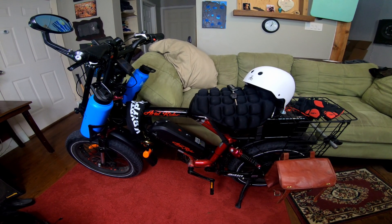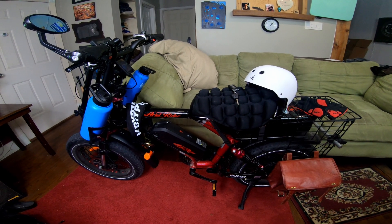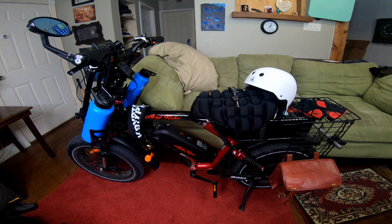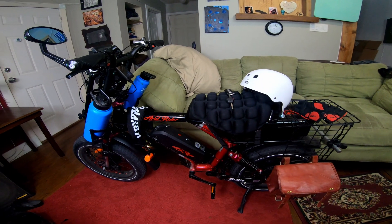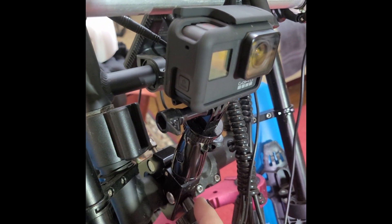I decided to bring the bike in today because it's blisteringly hot outside and didn't want to hurt myself. I have my GoPro on a handlebar mount.